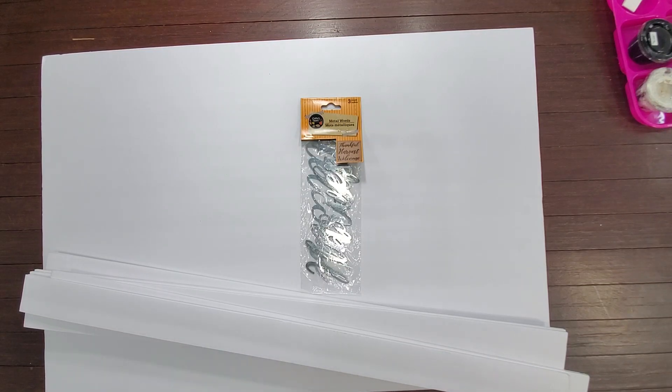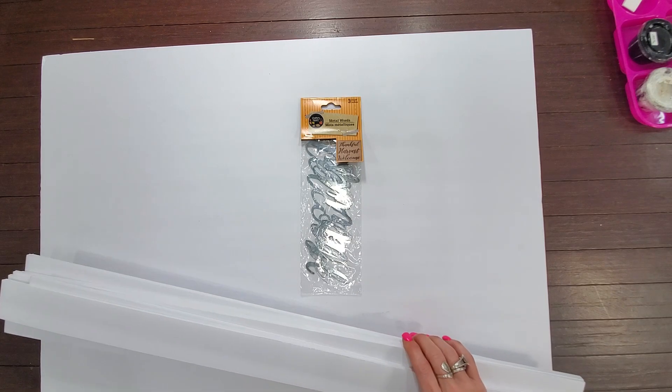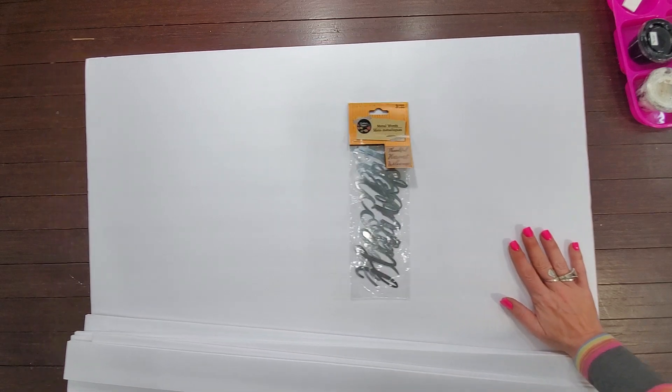Hey y'all, it's Sarah. I am bringing you such a simple craft today that I almost feel guilty bringing it to you. However, I wanted to make this for myself personally. This is something there are probably a million tutorials for out there already. That's part of the reason I wanted to do it — I've seen it all over Pinterest and all over the farmhouse decor boards. I wanted one, and this one is going to be so easy you guys are probably going to roll your eyes at me.